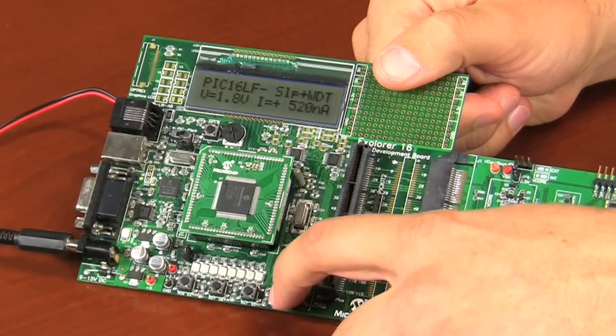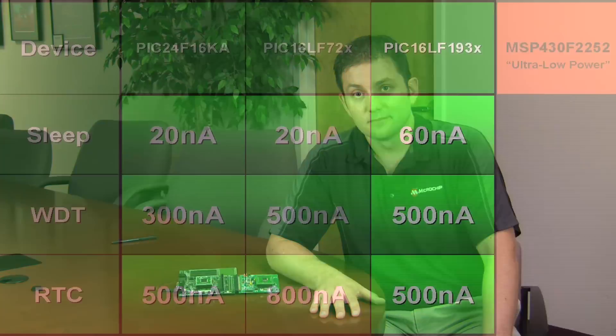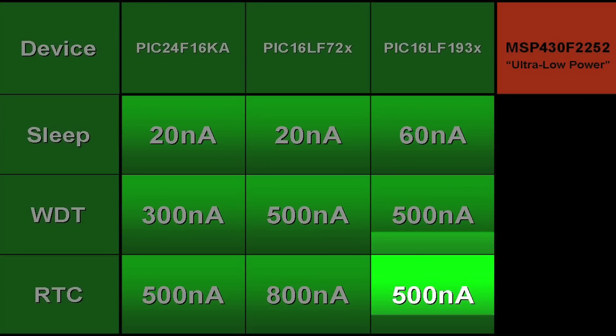Finally, by pressing the last button, we add in the real time clock. Current consumed in this mode is now 500 nanoamps. So again let's look at the current consumption scorecard. For sleep, the current was 60 nanoamps. For sleep with watchdog timer, the current was 500 nanoamps, and for sleep with real time clock, the current was also 500 nanoamps.